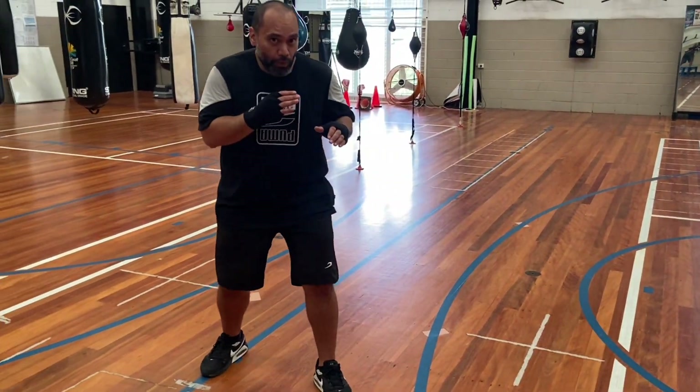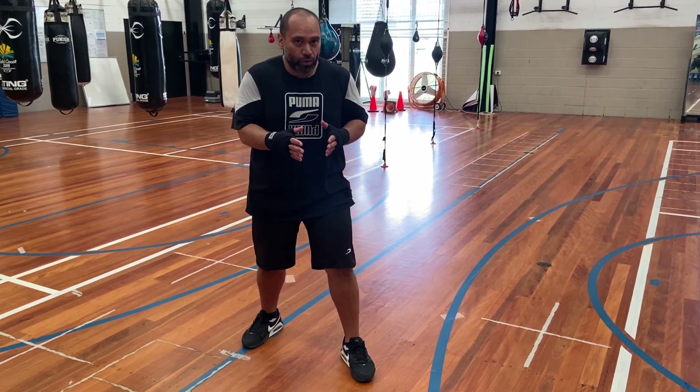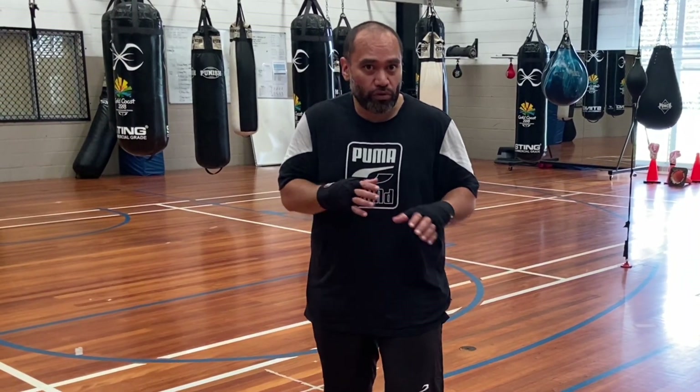So it's like this. Boom. And what you've just done is you've just created a slightly different angle without you losing your balance, without taking your eye off your opponent, and you force them to reposition to adjust to what you've done.